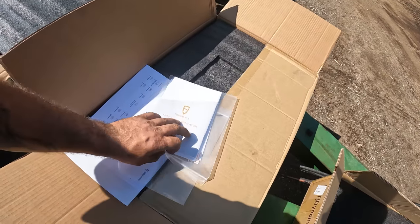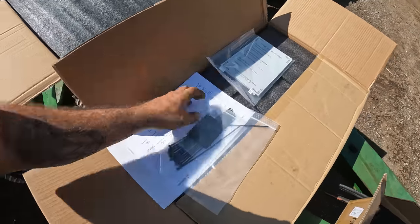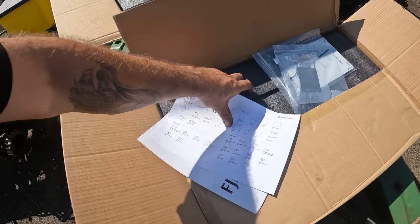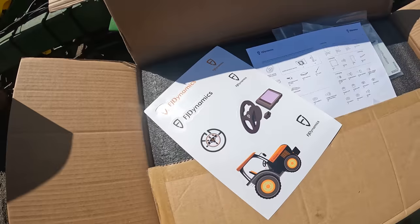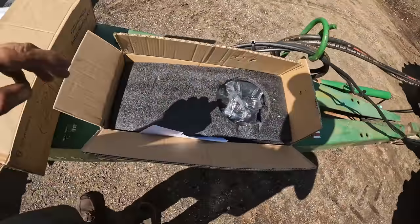There we got manuals. We got all sorts of stuff going on here. Zip ties. Each box has a packing order. Stickers. Accessories box.